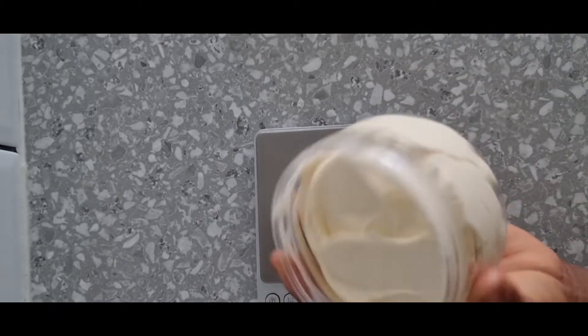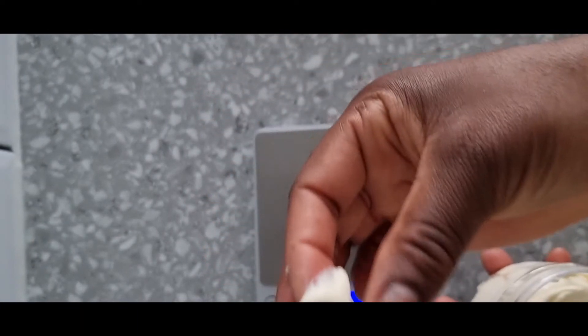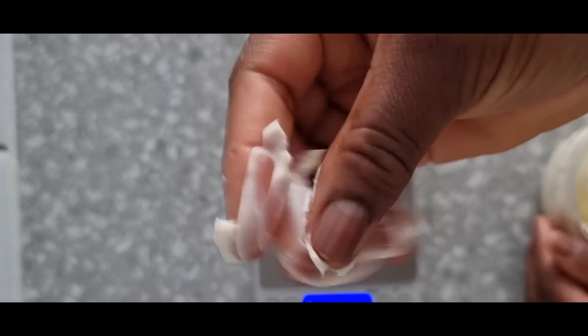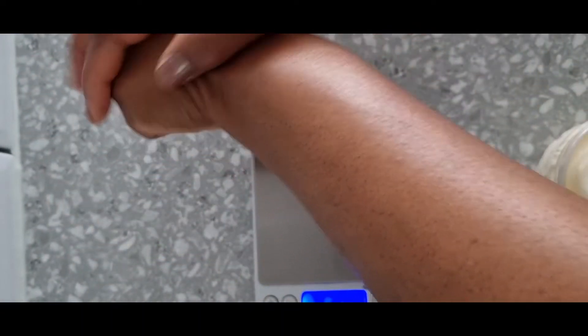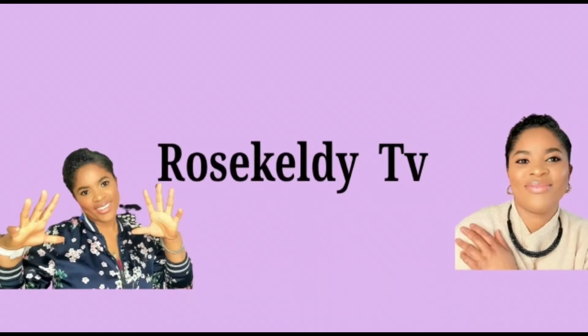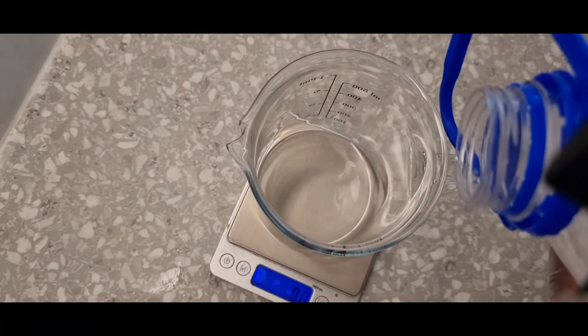Hello, beautiful people, you are warmly welcome back to the channel. Today this is the beauty we are going to work on. I am making an emulsified butter mixed with vitamin C. Please, if you are interested in this video, stay tuned after the short commercial break. If you want to make this product, watch to the end because I have a lot of information to give you.